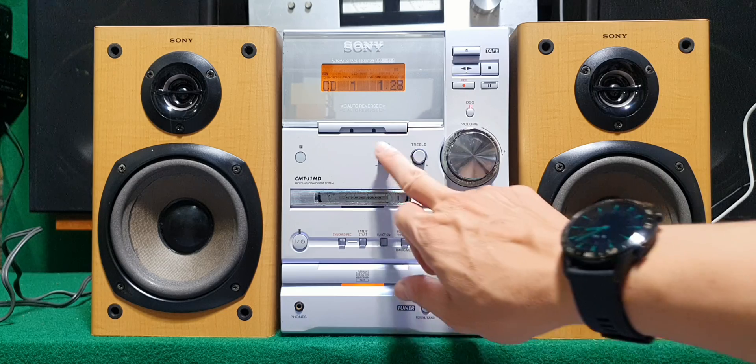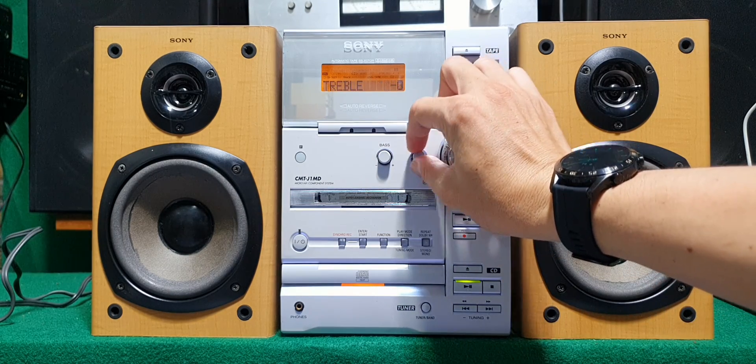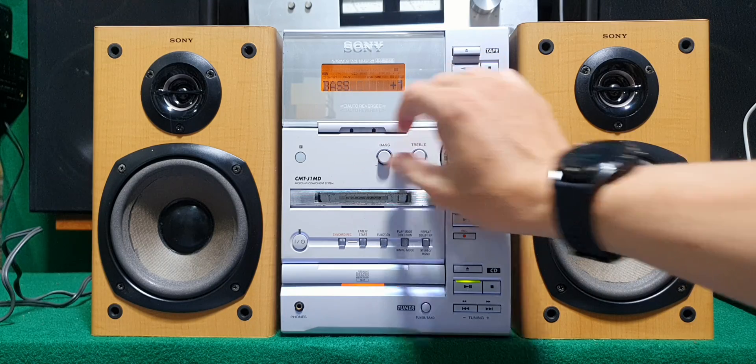Dàn này đặc biệt chỉnh được bass treble, bằng 2 cái nút chỉnh ở đây. Như là bộ lưu âm, như là amly chuyên dụng luôn. Rất hiếm hàng đầu địa có chức năng chỉnh bass treble như thế này.